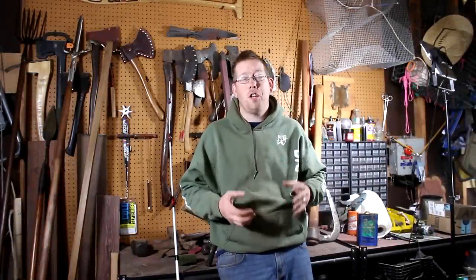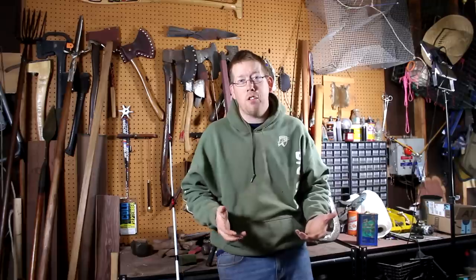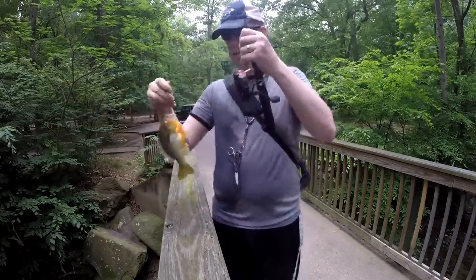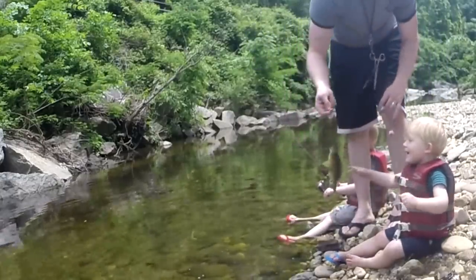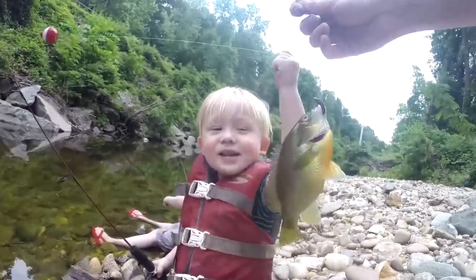If you're brand new to bait fishing, there are four species in North America you should look at targeting. Probably the most popular is panfish — bluegill, sunfish, shellcracker, red ear, pumpkinseed, crappie. These are all pretty much the same fish, just slightly different species with slightly different colorations, but they behave the same way and look really similar, so you can use the same techniques to catch them.